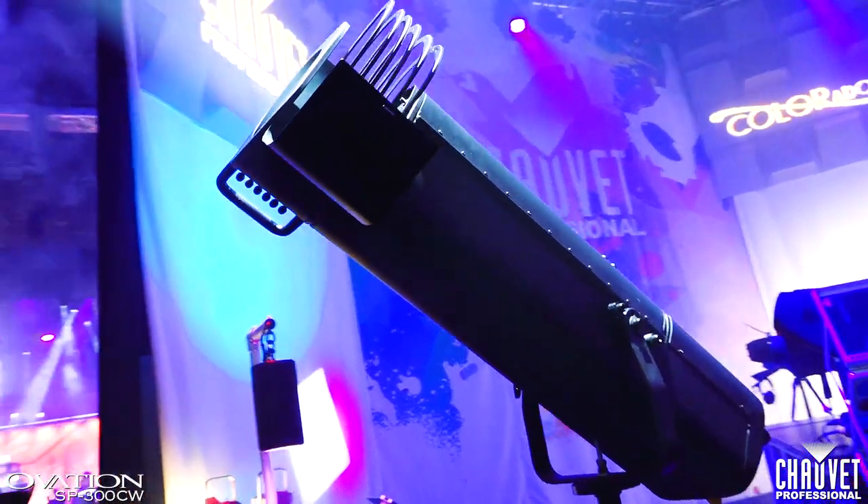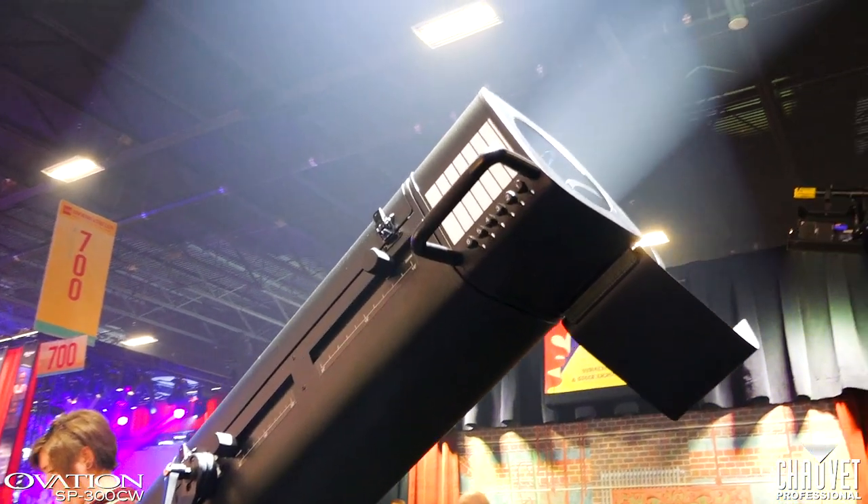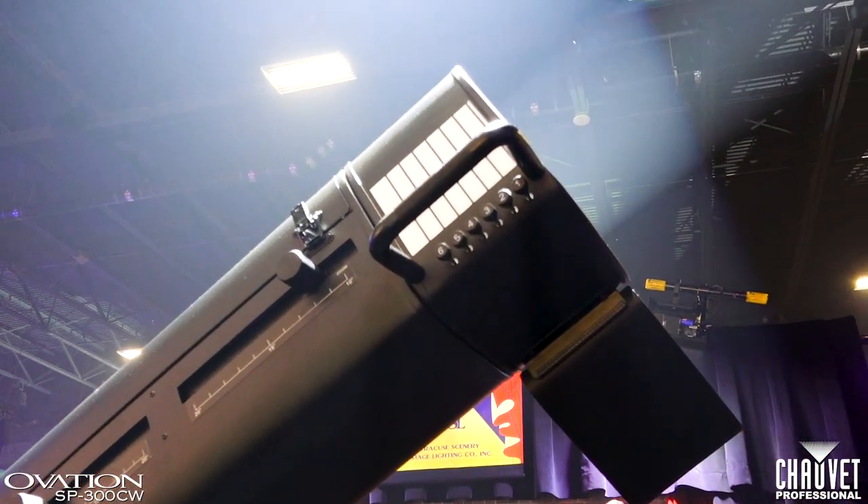There's also a six-slot boomerang for adding your favorite gel colors. The fixture is extremely quiet and very lightweight, and it doesn't have the heat issues that most follow spots do.